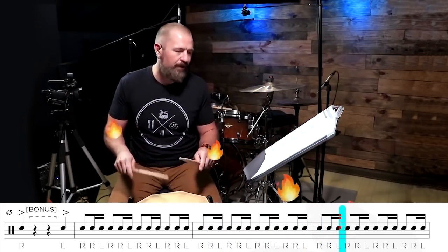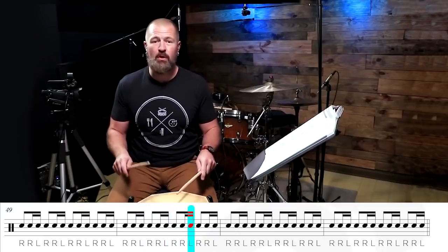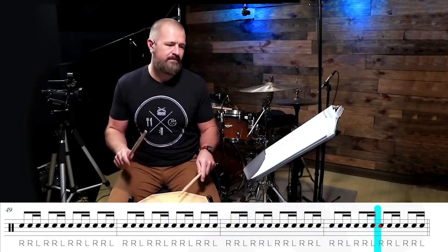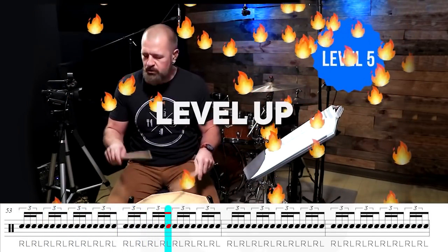This is level four. We got four more measures of this — one, two, three, four. Then we're going to the single stroke four. You ready? Here goes level five. Single stroke four.